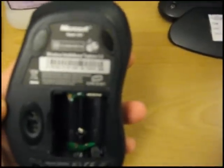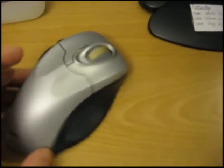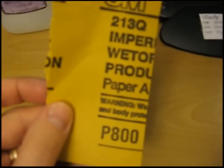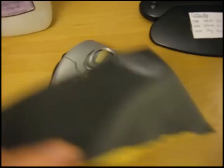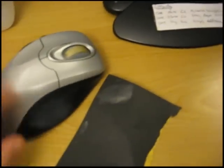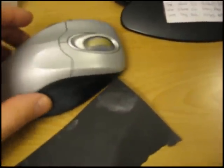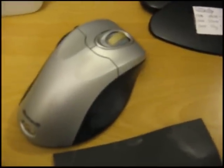This is the IntelliMouse Explorer version 2. So what I'm going to do is I found some 800 grit sandpaper, wet or dry. I'm just going to use it to lightly sand the sticky surface of this mouse. I'll come back.